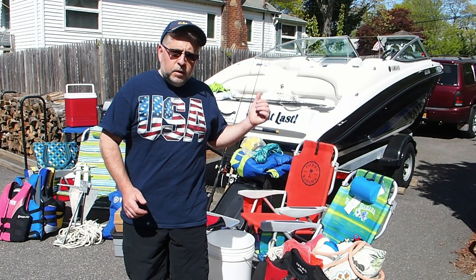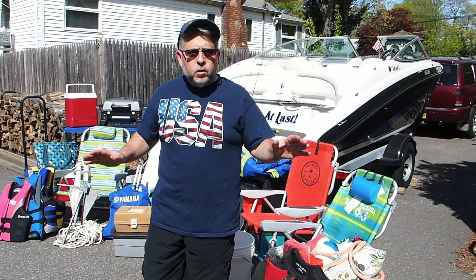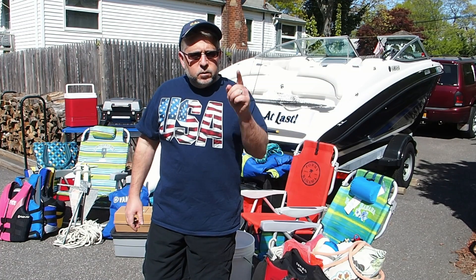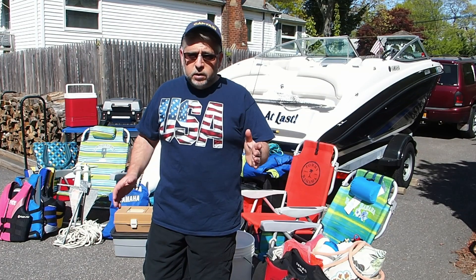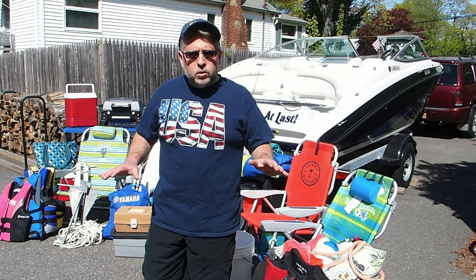Everything you see behind me fits into my boat with none of it exposed. You'll be able to walk back and forth through the helm area and you will not see one bit of this equipment. This is all safety equipment, this is all recreational equipment, and to be able to store it all in your boat comfortably and cleanly — you can't beat it. Let me show you how I do this. This is called the Yamaha Jet Boat Challenge because if you're a boat owner in a 19 or 20 foot series boat, I challenge you to fit all this equipment within your boat and not have any of it exposed for anyone to see. Let me show you what I mean.